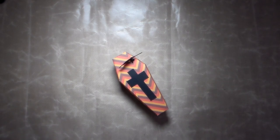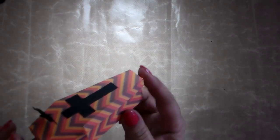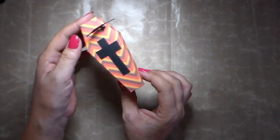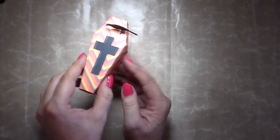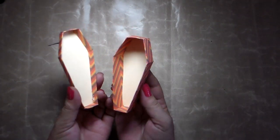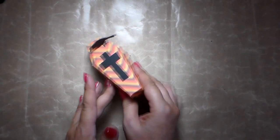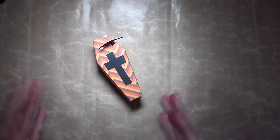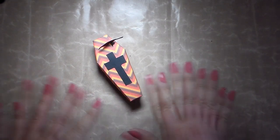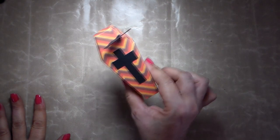Hello everyone, this is Kris from Style Harmony. Thank you for joining me. Today's video is going to be about making a little favor box that looks like a coffin. It has a lid you can open, and you can put some candies or chocolates inside. It can be a really nice decoration to put in your house on a plate for your guests if you're inviting people home.